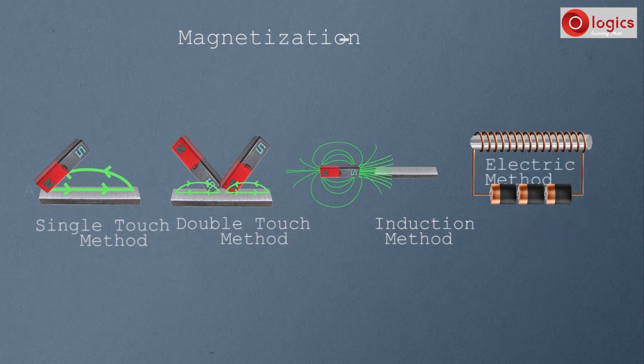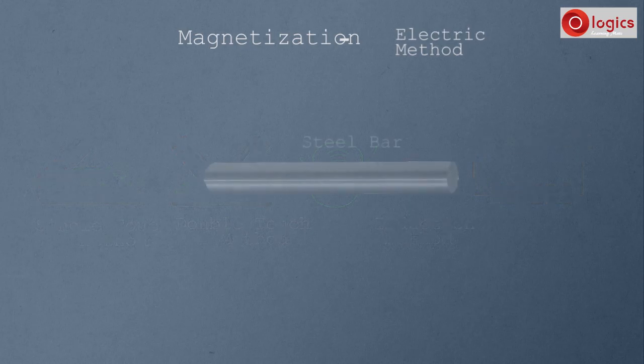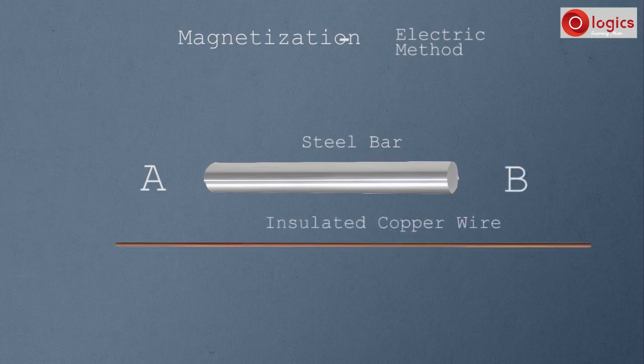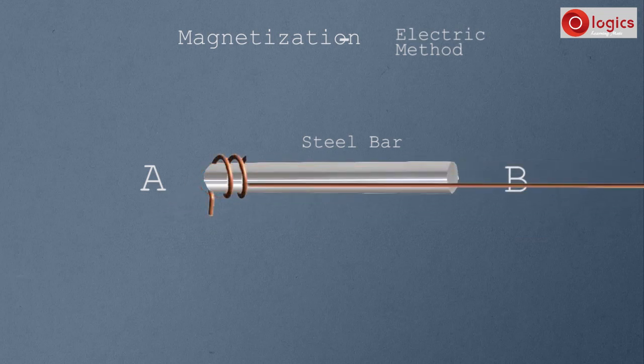Now let's see the electric method of magnetization. This is a steel bar which is to be magnetized. In the electric method, no magnet is used to magnetize the magnetic substance. Let end A and end B be the two ends of this steel bar. This is a copper wire with insulated protection around it — wind this wire around the steel bar from one end to the other.